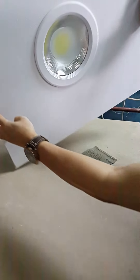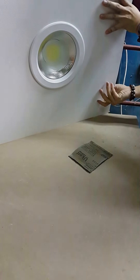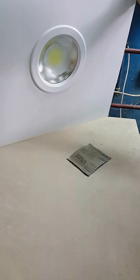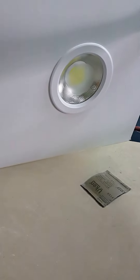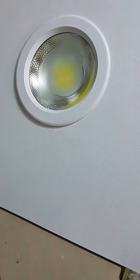Looks amazing — this is the 60 by 60 gypsum ceiling. Okay, thank you. I'll see you next time.